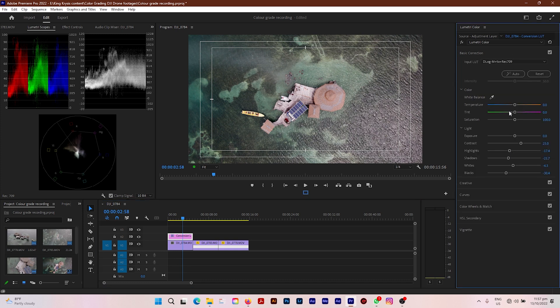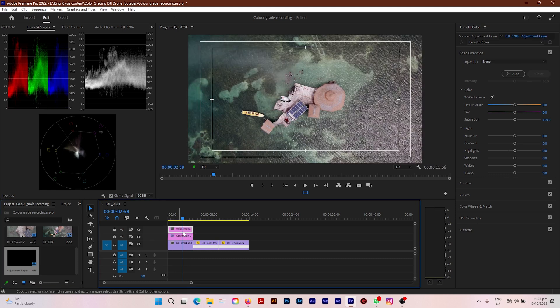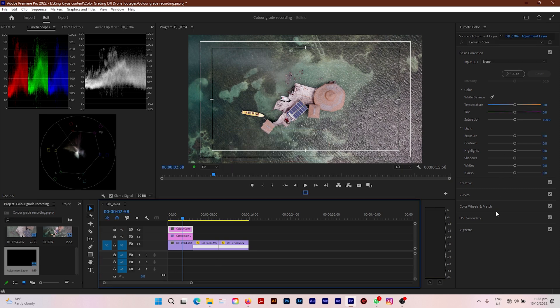The next step is to correct your colors. For that I'm going to put another adjustment layer on top of the conversion adjustment layer we just added. I'll rename this adjustment layer 'Color Correction' and then go down to Curves. A key point to know: color grading is not the same thing as color correction — color correction is correcting the exposure and colors of your video such as white balance, shadows, blacks, whites, and highlights.